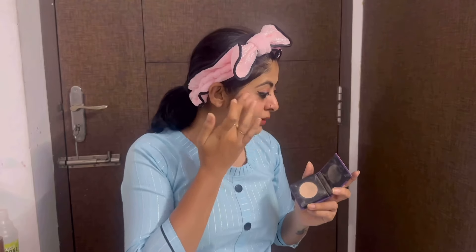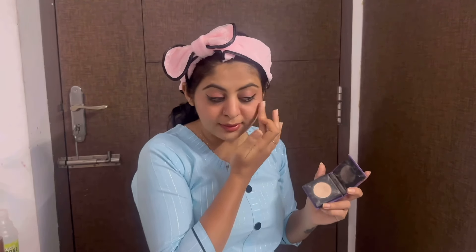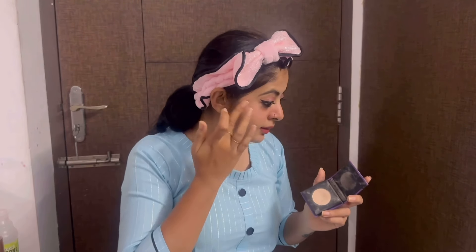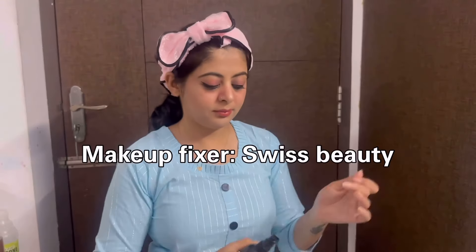You can use highlighter on the high points of your face. Sometimes you can use glitter if you want a glow. Once your makeup is applied, in a few seconds it will be set and long lasting. This is the final look — a simple look for daily office wear that will suit all outfits.